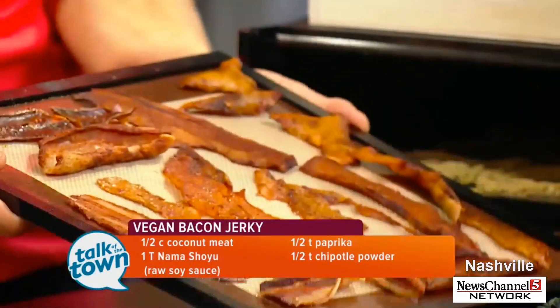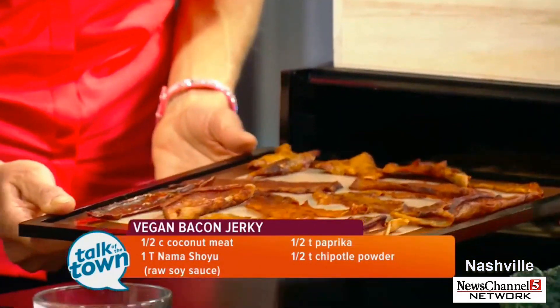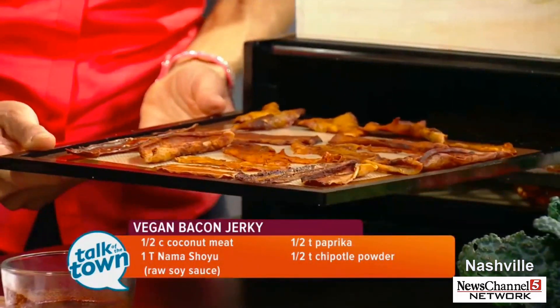Anything over 118 degrees kills the life force of the food. If you take an apple and plant it on the ground, you get an apple tree. If you bake the apple, it's dead — nothing happens, nothing grows out of it.